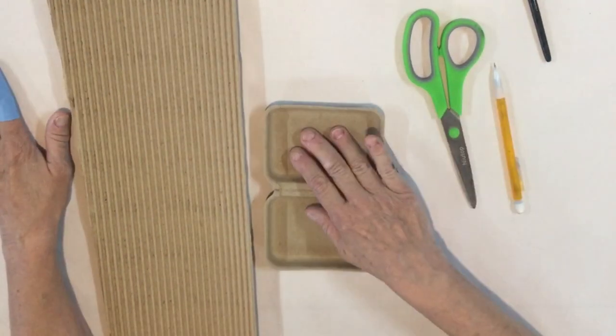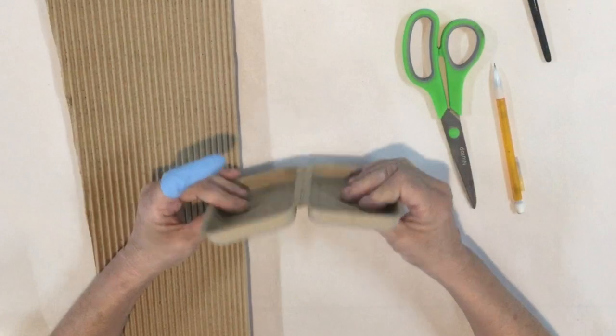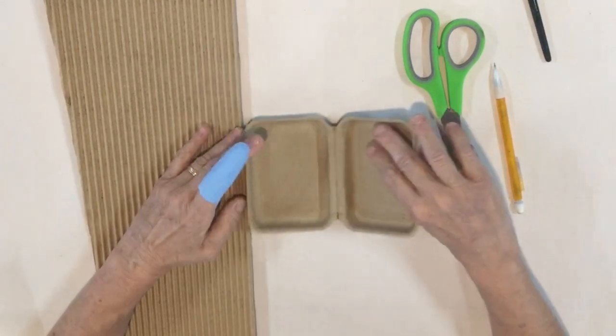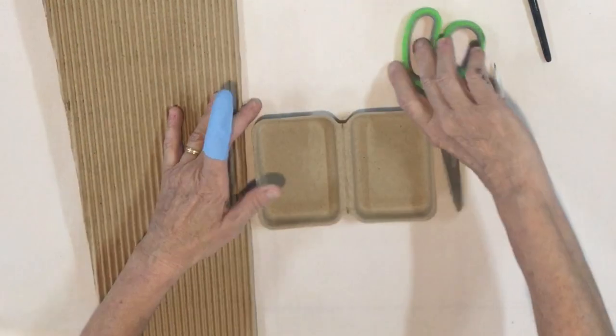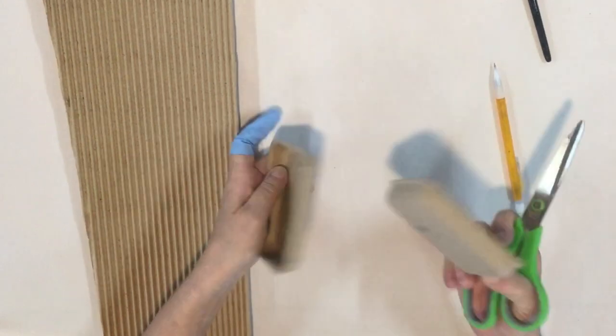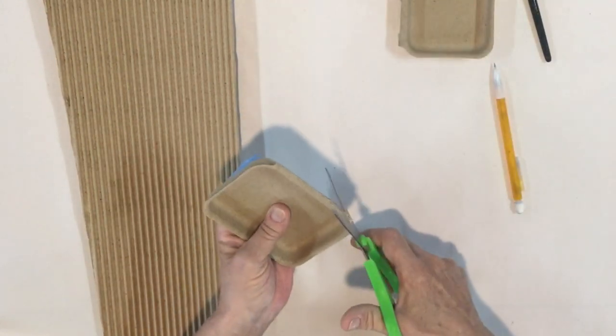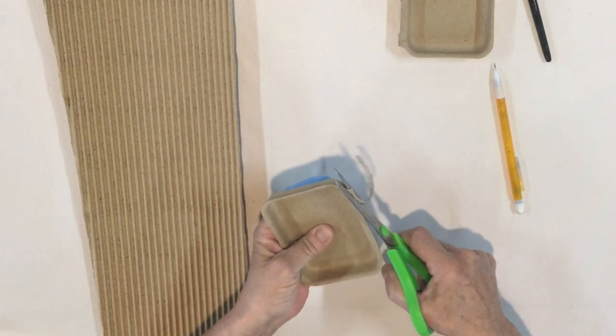The first thing we're going to do is we're going to prep our box. I am using these little clam boxes — I carry these in my shop page — but you could use any type of small cardboard box that you would like. I'm going to cut it in half because I'm only going to need half of it. I thought this was a really cute shape and size, and I'm just going to slim down the in-between part a little bit.